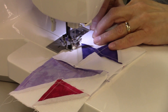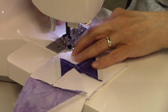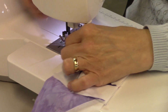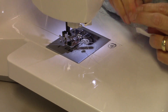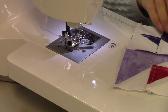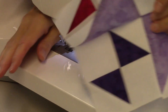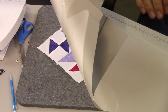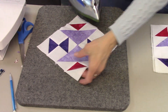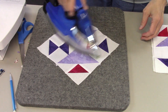I'll line up my raw edges and we'll see how that works. Not too bad. Let's go ahead and press this open.